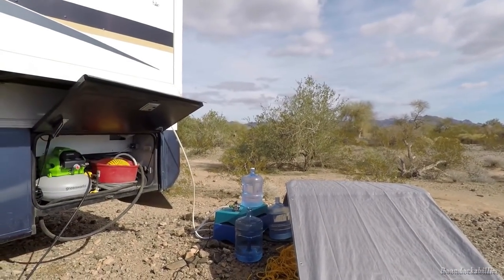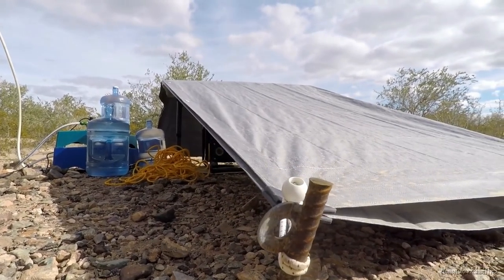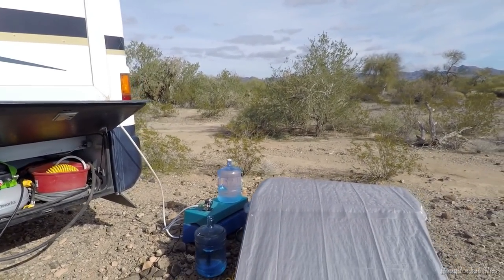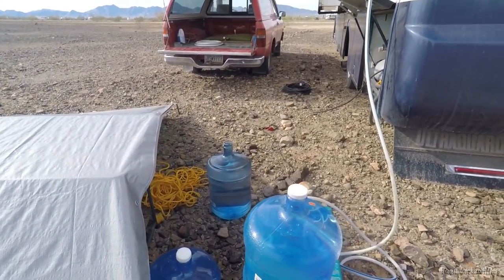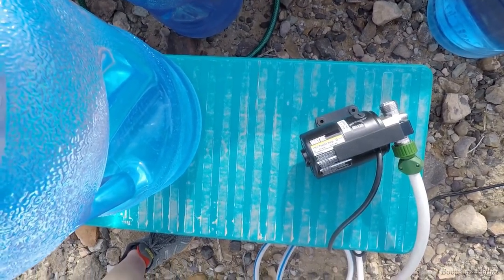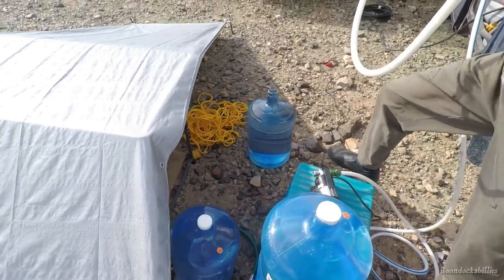Mike's welded homemade stakes are working out great. We're setting up to use our little pump because we've got these three bottles of water. It's a Wayne pump — Mike says Wayne is a good brand.